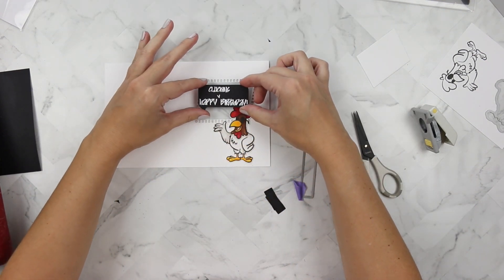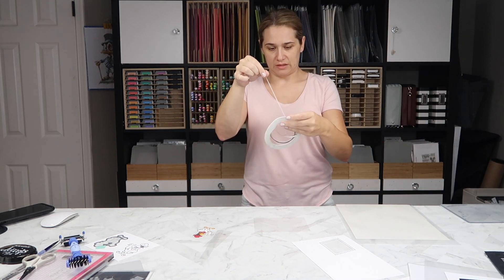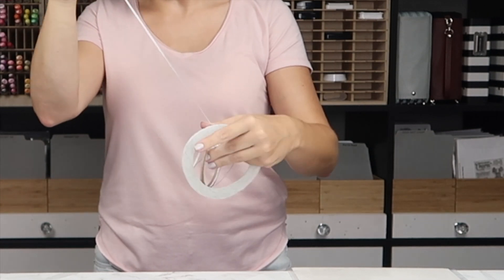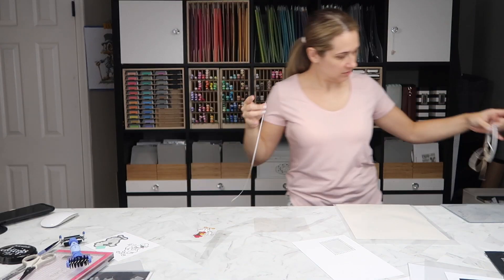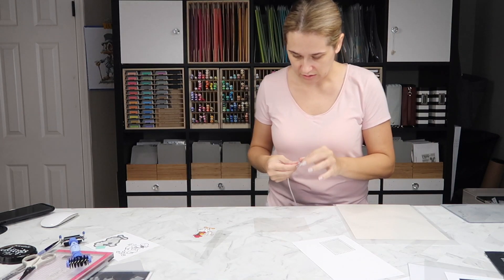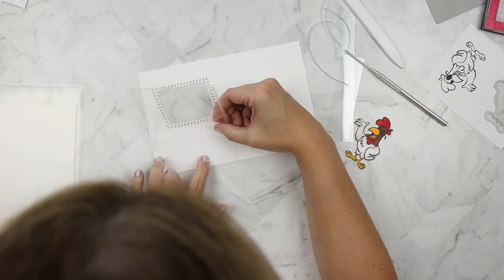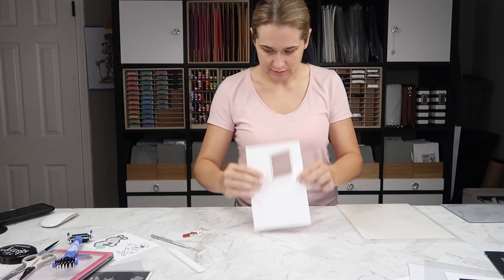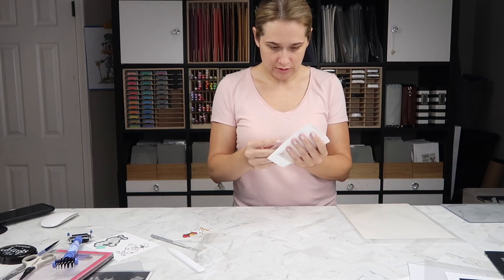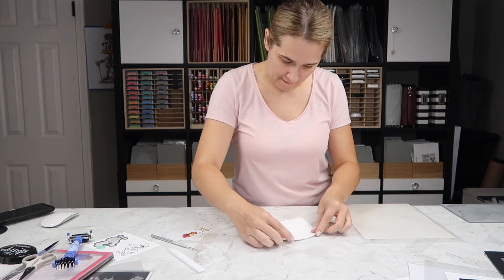Does this happen to anyone else's 1/8-inch double-sided adhesive? Every roll, every brand does the same thing — we need to solve this problem, hashtag first-world problems. I'm using my 1/8-inch double-sided adhesive around the edges of this piece of acetate — this is going to be the glass to my window. I fold the card so it closes properly and I did have to put my bone folder and a little muscle into it.